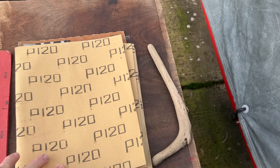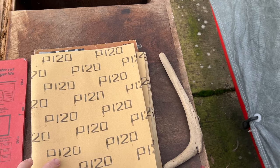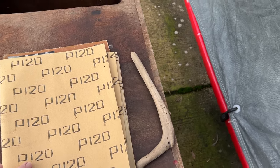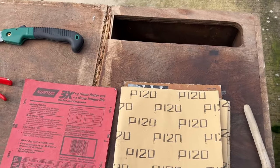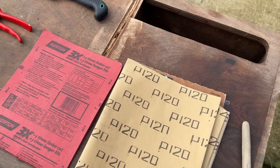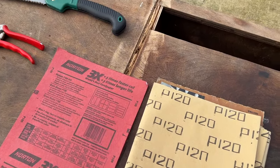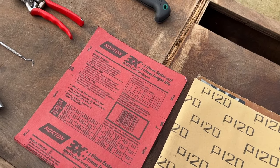I'll get some video on the next one of me actually working on these sticks so you can kind of see how I do it. This is just my way — it's not a professional way or anything. If you're interested in any of that, just follow the series. Take care.